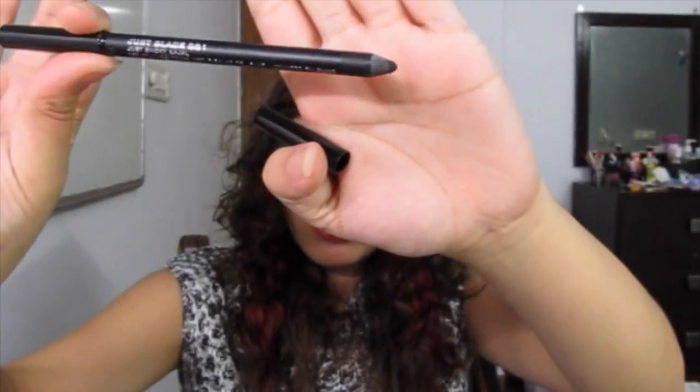One thing I don't like about the kajal is that it is not one of those twisty pencils — it's a sharpenable one. With sharpenable products you really lose quite a bit every time you sharpen. When you can't use it anymore you've just got to use a sharpener, and I don't like it because it's a lot of waste. But I think there is a chance this might actually last a little bit longer than, or at least the same amount of time as, my Kajal Magic.